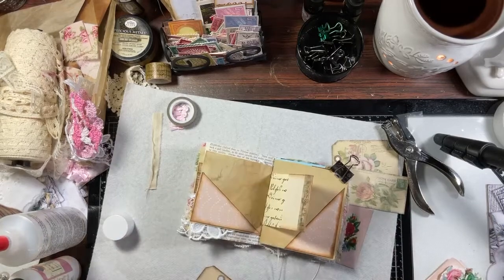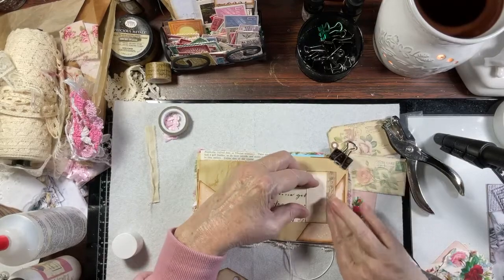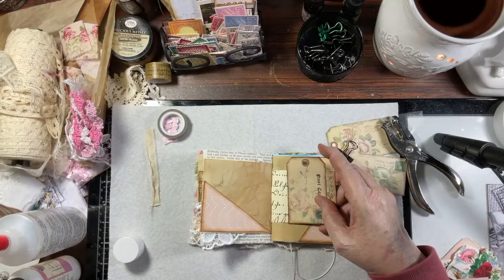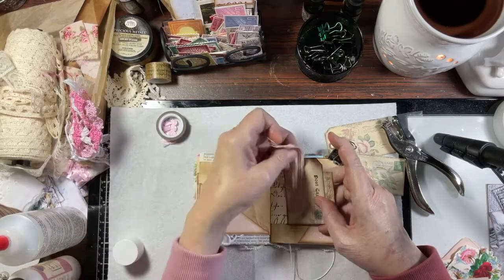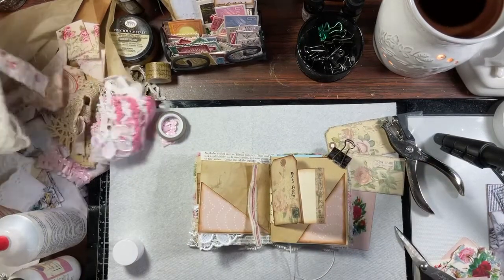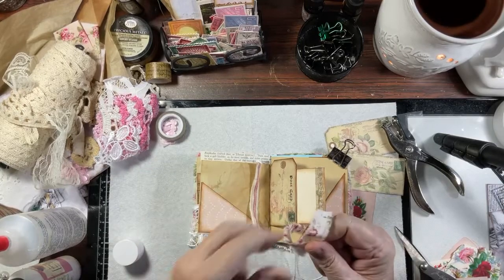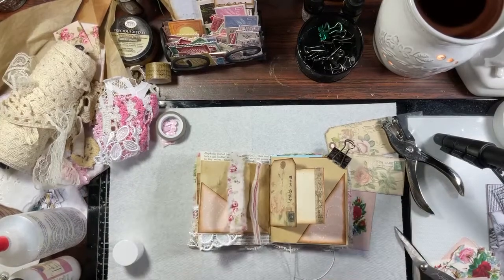I kind of came in here without a plan, but sometimes that's the best. I'm going to put this right there like that, and then I am going to put some fabric up here. I love this red ticking, and this piece here with the roses — like that. So let's fray this.